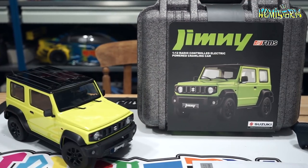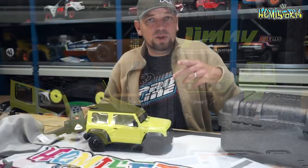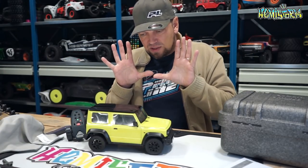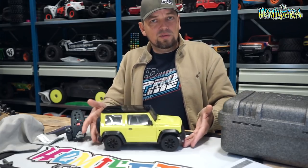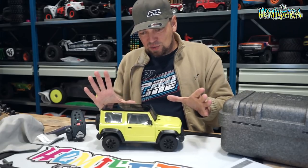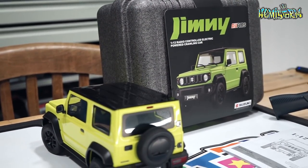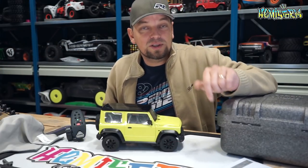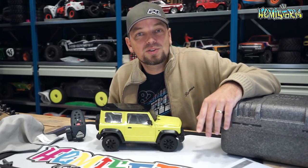Don't expect this to be a competitive vehicle if you're used to something like a Traxxas TRX-4 or an Element Enduro — this is a totally different type of RC car, as you can tell from the bouncy suspension. But if you're looking for a really cool 1/12 scale replica of a Suzuki Jimny, this is definitely the truck for you. Hope you enjoyed this video — if you did, push the like button, leave any questions in the comments, and subscribe if you haven't already.